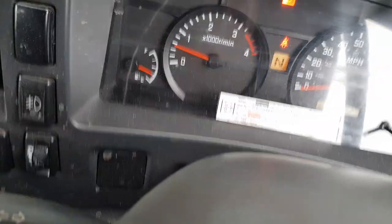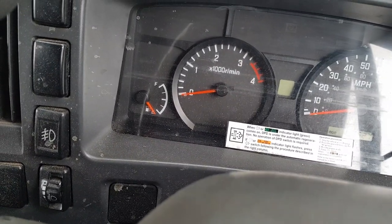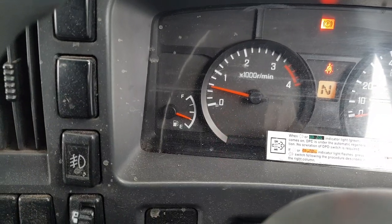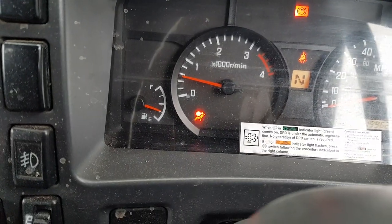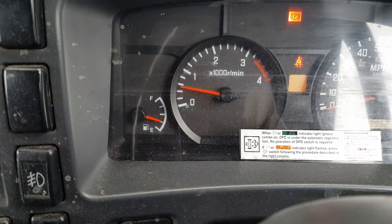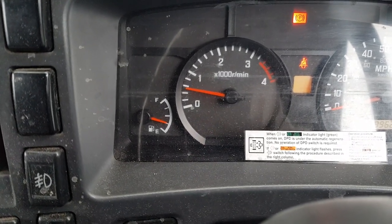If nothing happens, switch it back off, give it a second, then fire it back up. Same thing again: brake down, in neutral, and handbrake on. Press the button on the fast setting for 10 to 15 seconds — the light will keep flashing and you'll go into the mode. Keep your foot on the brake and handbrake on.